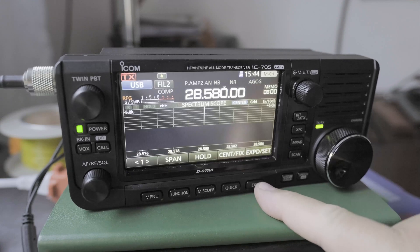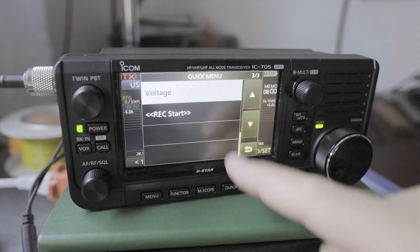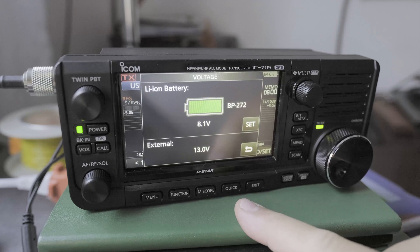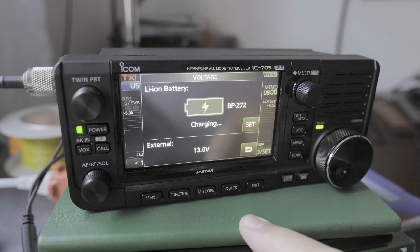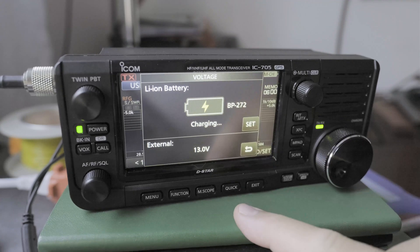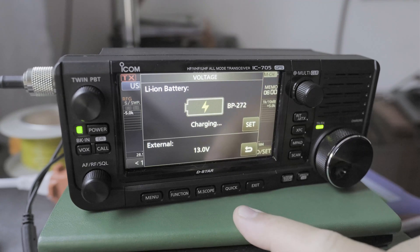Go back, go back, click on Quick, look at Voltage, and you can see it's charging. Now it's charging while the radio is on.